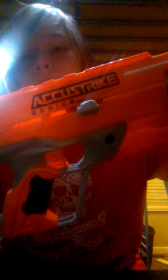Today I'll be reviewing the AccuStrike Alpha Hawk — the AccuStrike series Alpha Hawk by Nerf. This blaster is in the AccuStrike series. It's a cylinder blaster — the cylinder pops out and holds five rounds.